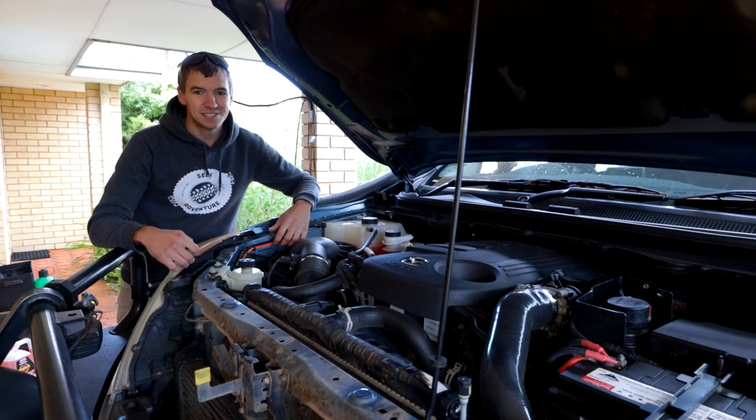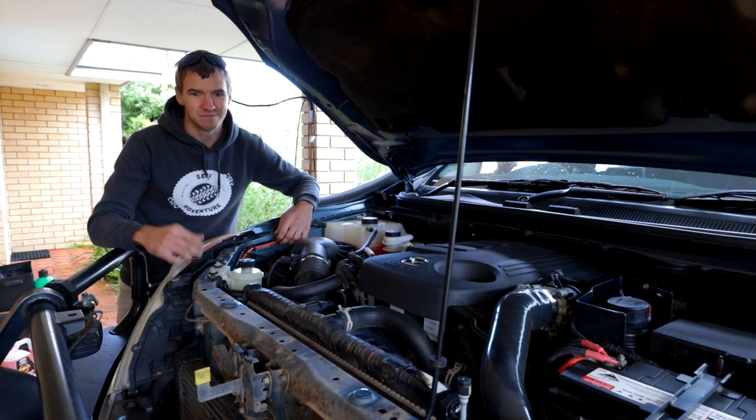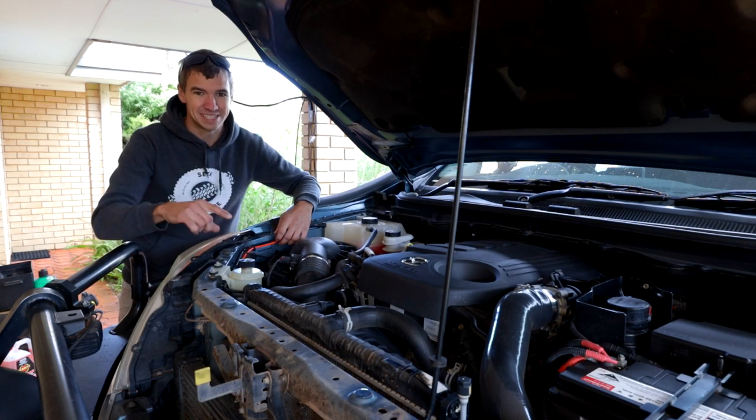G'day guys. Us 4WD drivers, we're pretty hard on our forward drives and our radiators — they cop an absolute flogging. They go through mud holes, get all sorts of dust sucked through them, grass, leaves, you name it, it's in there.